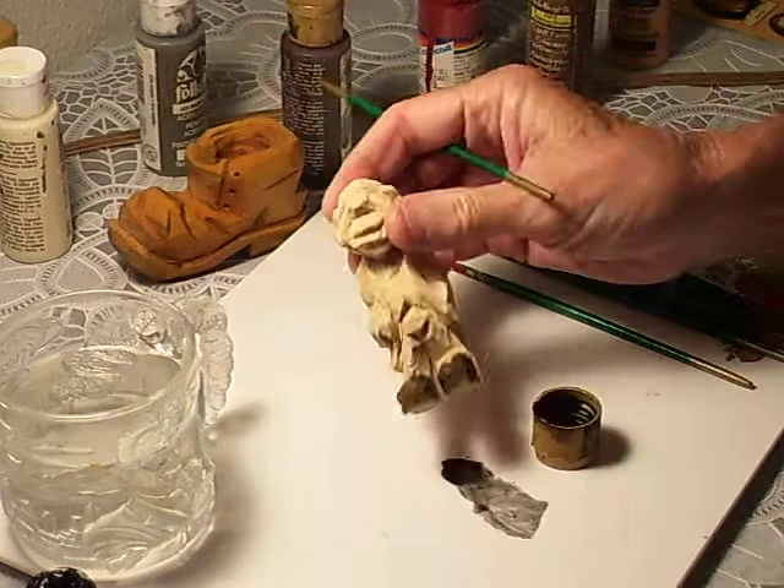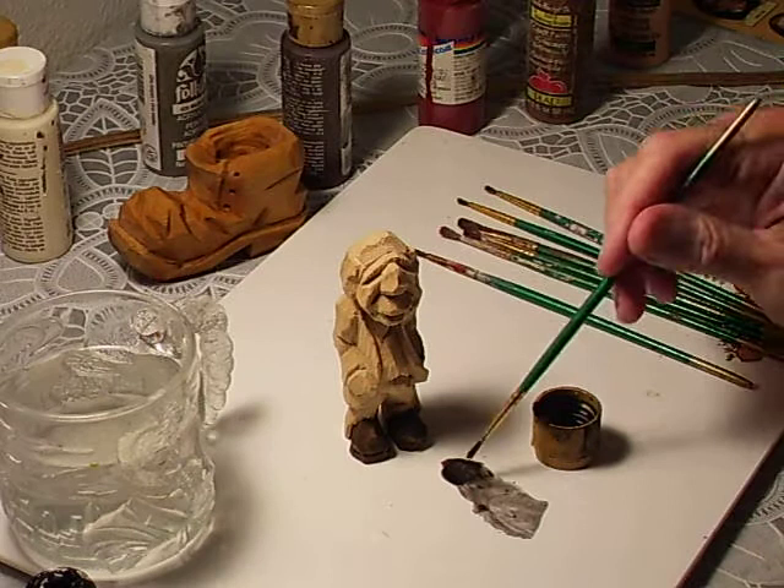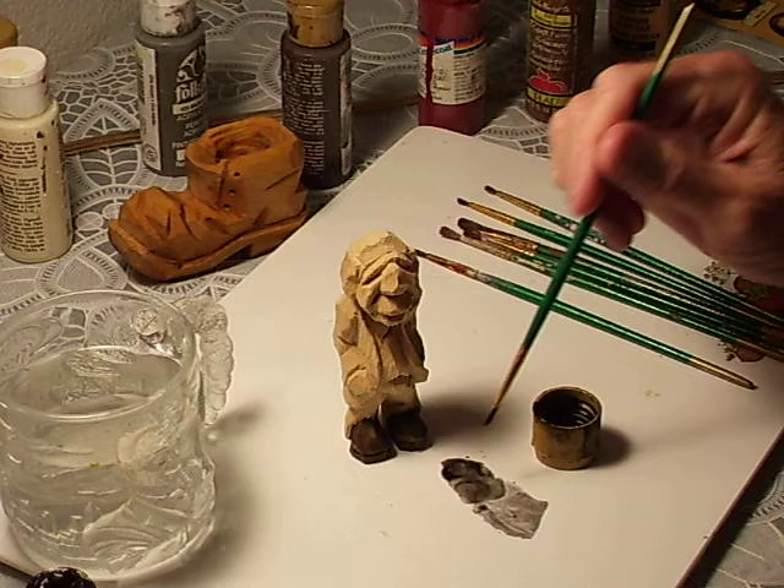All right, we've got the shoes painted. I've got a mixture of dipping it in the paint, just dip in the paint, sort of go around here, and then use a little water as I thin the paint out.